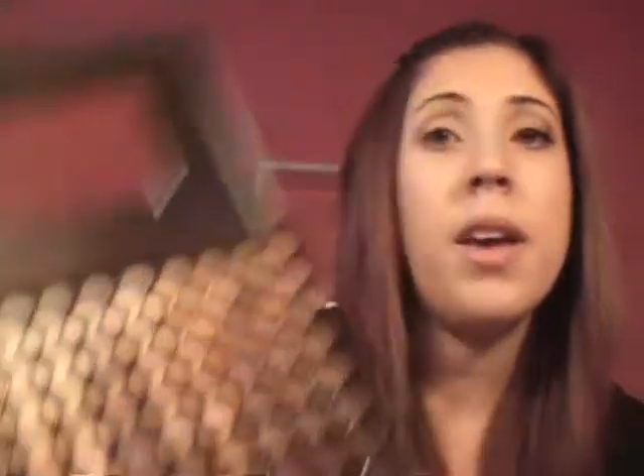And then I'm just going to blend that out with my ELF blending brush. Okay, so now that's done. I'm going to be doing an outer corner accent — like a dark brown outer corner. There's no dark brown really in this palette, so I'm just going to take the very last color in the corner here — it's just a dark brown — and I'm going to use that color. I really like to add depth to my outer corner when I'm doing a really neutral look. I'm going to use this ELF contouring brush and just get some of that dark brown and put that in my outer V.